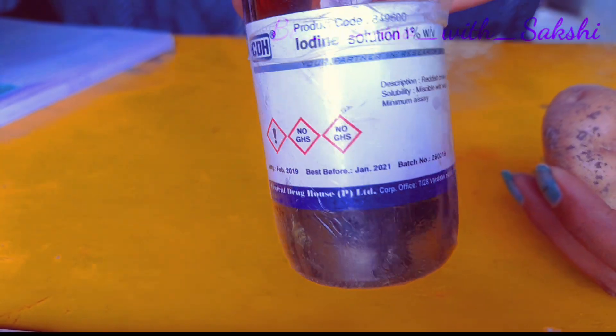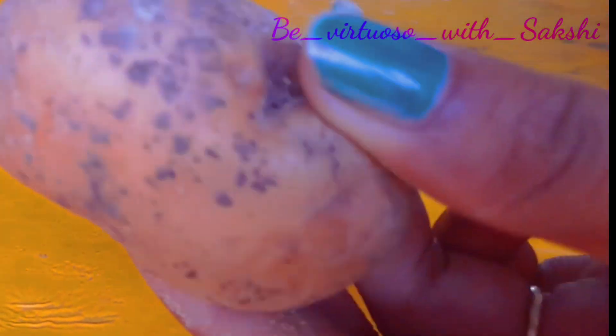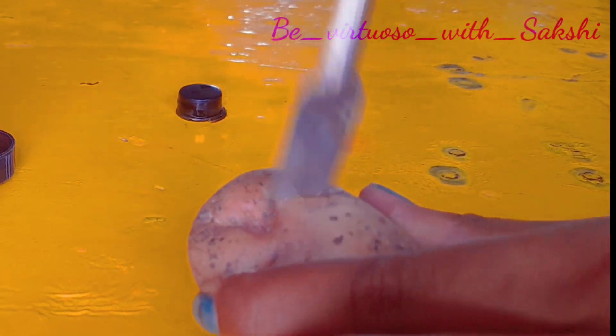It is done by adding a few drops of iodine solution to the food sample. If starch is present in the potatoes, it will turn blue-black in color.